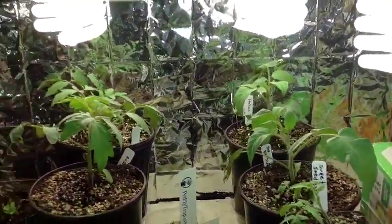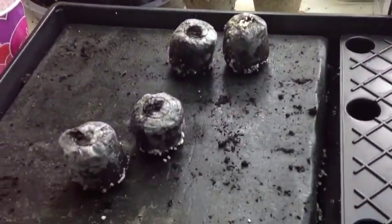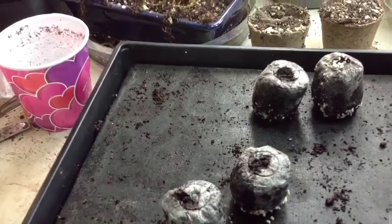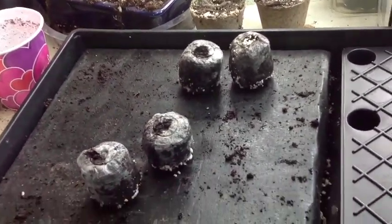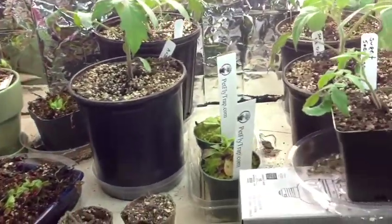My hydroponic flood and drain — some of the lettuce has run its course, so I'm starting some crocodile spinach lettuce here. It hasn't sprouted yet; I just put it in a day or two ago and it takes about a week to sprout. But that's going to go into my hydroponic system once it fully comes out.